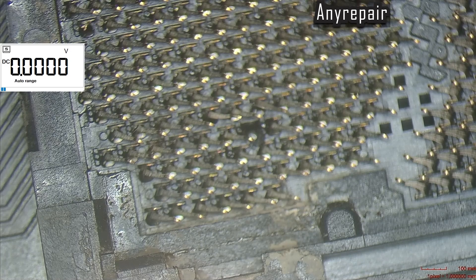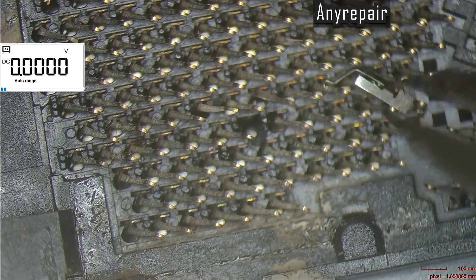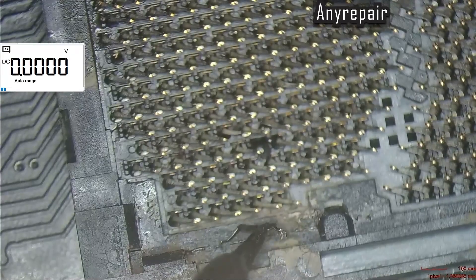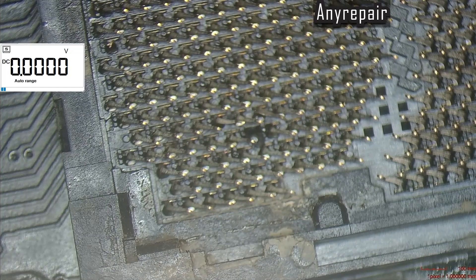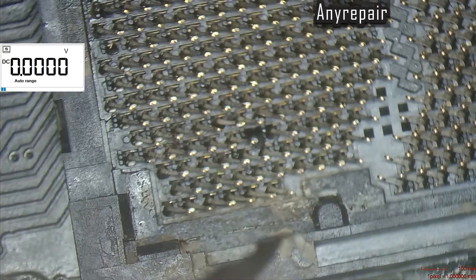Now we will try to plant a fresh new pin from a donor socket — the socket that we have already replaced on another board. We will find the whole pin, remove it, and plant it on the current socket. This is the pin — the whole one. We have tinned the edge that will make contact on the board. We will add some flux and then try to put it back in place.